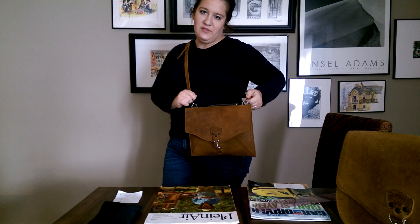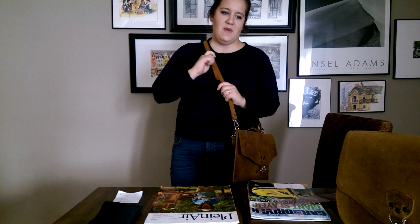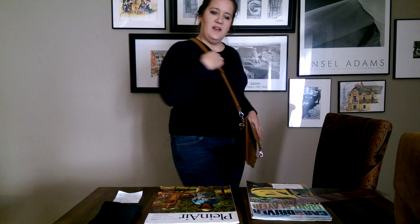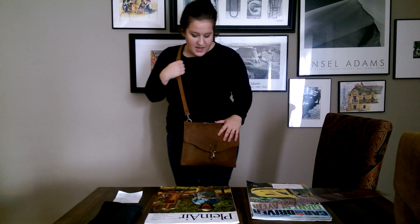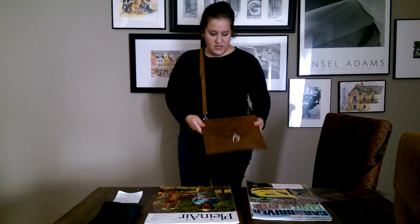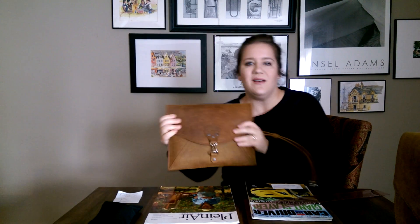Hi friends. I'm back again to talk about the envelope clutch from Saddleback Leather, and I want to start the video where I'm standing showing you it in crossbody. This strap does not come with it — this is a strap from my large hobo in tobacco. Sometimes people who own Saddleback Leather bags own several, so you can use a strap for this envelope clutch. I'm 5'5" and I like wearing it crossbody like this.